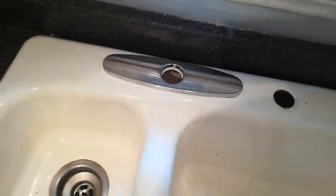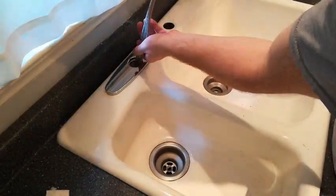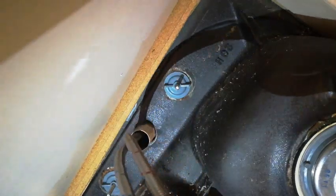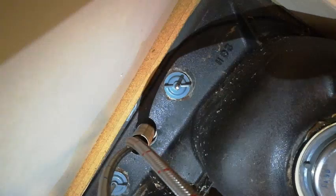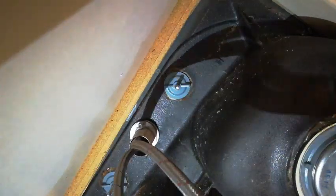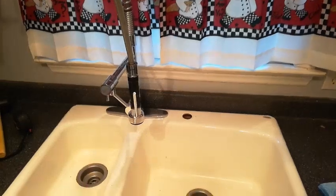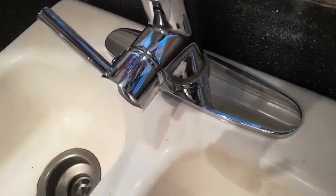Next we'll put in the faucet. So here it is — this already has a little gasket right here so it's going to be okay to just sit there; feed these through. The faucet is now secured. I had to get some extensions for the lines because they were obviously too short for the area.